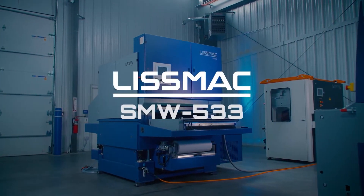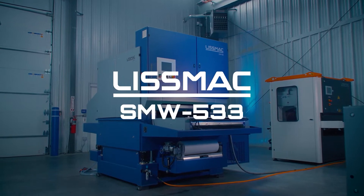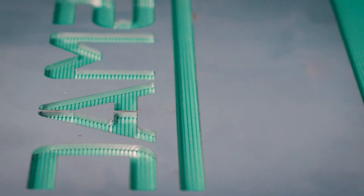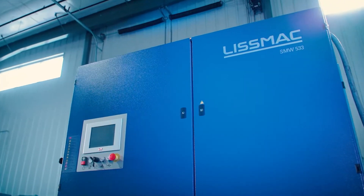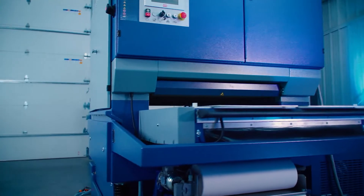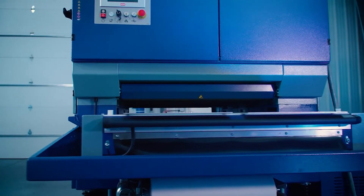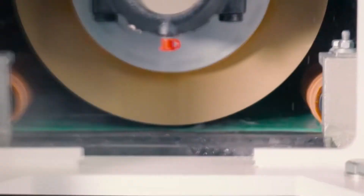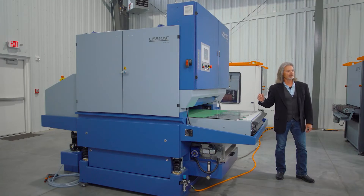This is the Lismac SMW 5 Series Machine. Here we have the Lismac SMW 5 Series Machine.